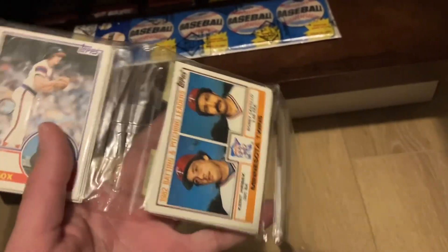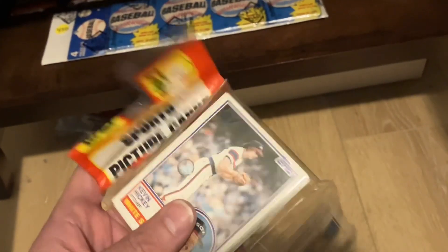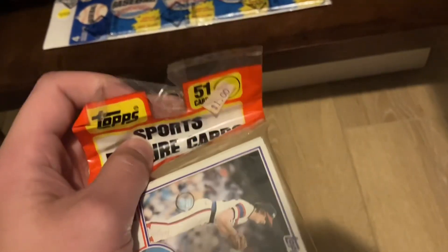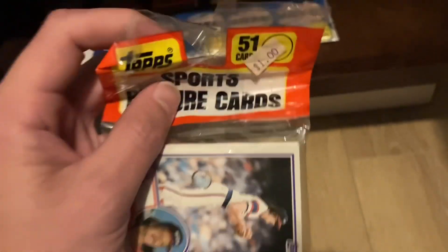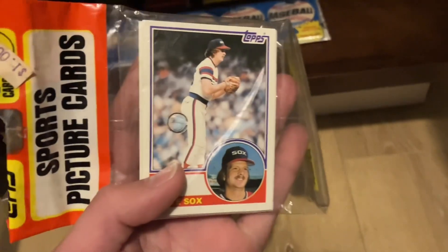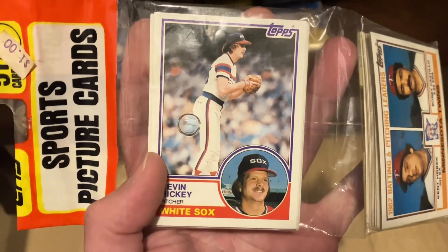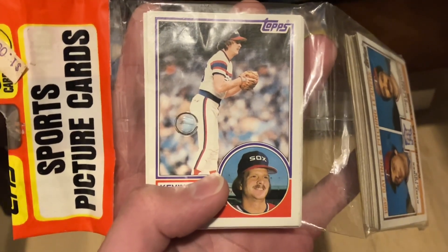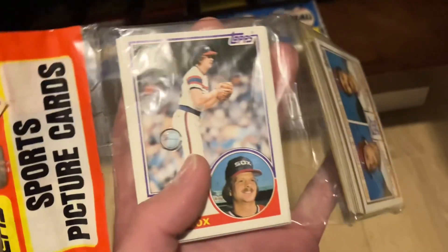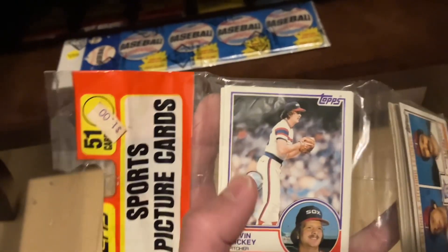I didn't buy this pack because of those cards. I bought this pack because there's an interesting and weird error that happened. You'll notice that rack packs have a punch for the rack to hold the pack. And for whatever reason, Topps actually made an error and they missed, and they punched the top card in this cell. I don't know how many cards deep the error goes, but it's exactly straight down from where the punch would be.